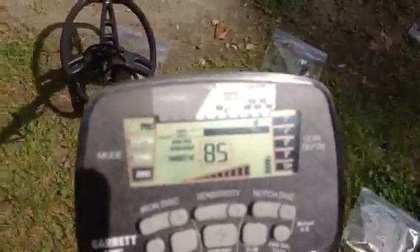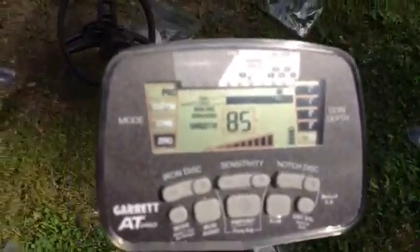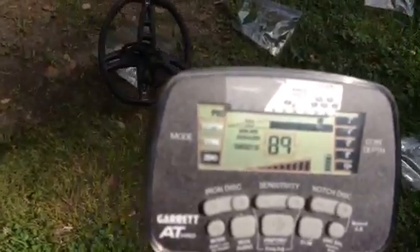Here's an '86 quarter — getting a real strong signal on that, a nice even 85. Here's a '72 quarter. And here's a 1940 quarter — that's 90% silver, and it's coming out 87, consistent. It's hard to see in the viewfinder, but this versus the '72 quarter has less silver content.